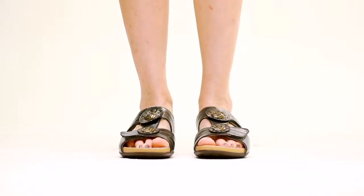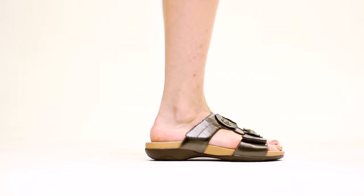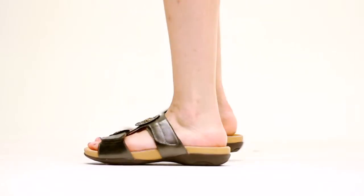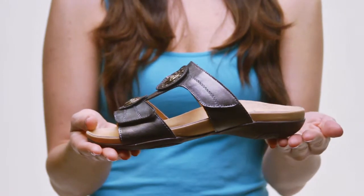Hi, I'm Laura and this is the Karata by Springstep. This two-band leather slide is fully adjustable to feet of any shape or size. The rose circle accents along the center strap add style and personality to this functional sandal, and the low heel makes for a comfortable all-day option.